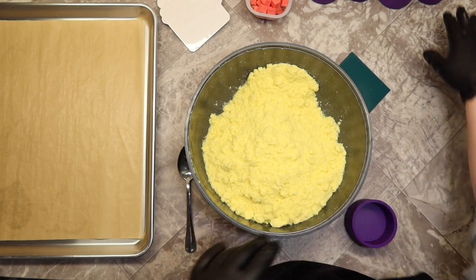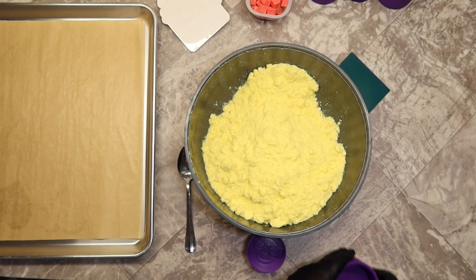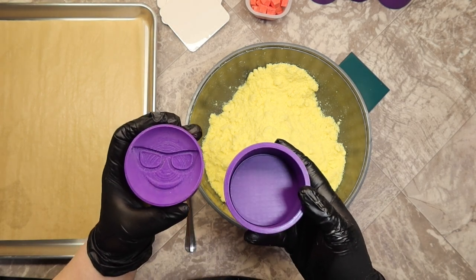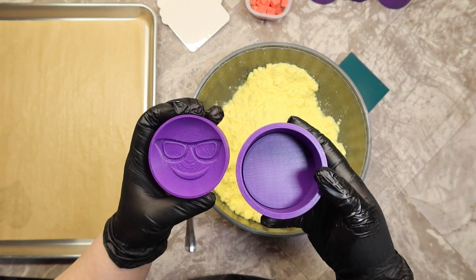Hello everyone, welcome back to my channel. My name is Dana, I am the HGIC here at Divine Goddess Soaps, and today we are making emoji bath bombs. This is the sunglasses emoji bath bomb mold from Chunk of Dust.